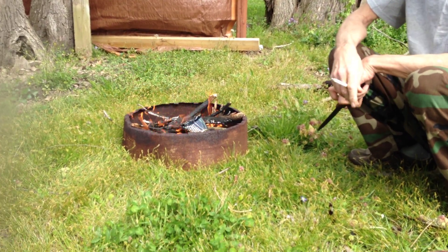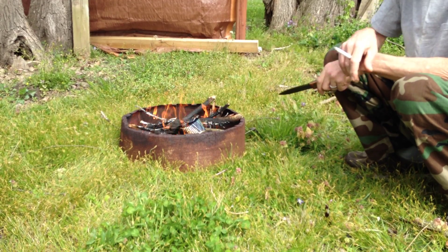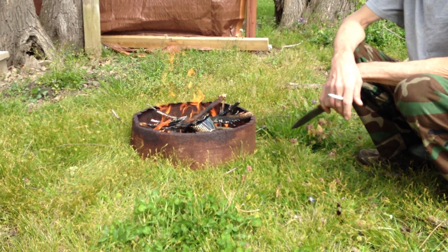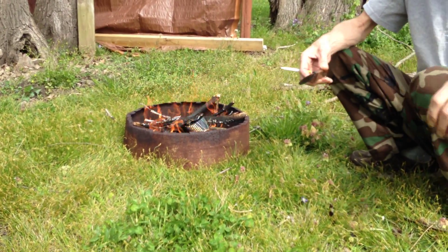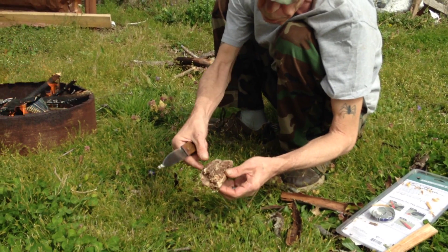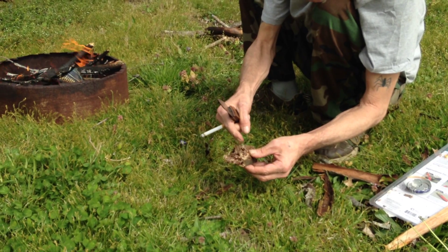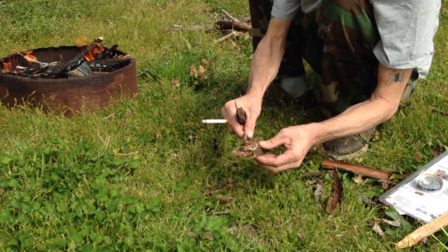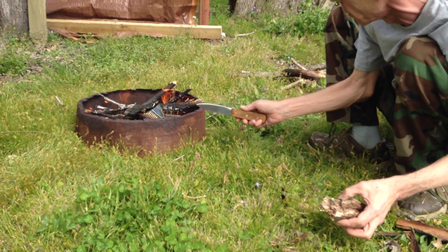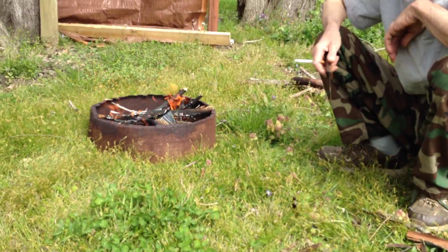I'm just going to let this burn, and it shouldn't melt because the fire is not that hot — I mean, it's hot, it's fire obviously — but I can get it in the fire here, it'll be good. Let that start smoking real good, and when it stops smoking, it's done. I'll take a still picture and put up a still picture of this and show you the char after I'm done here.